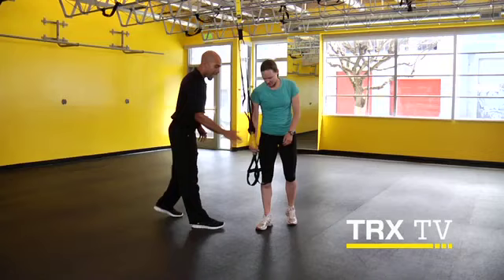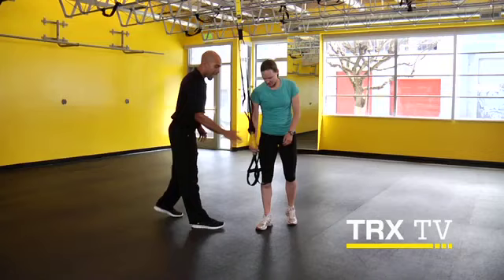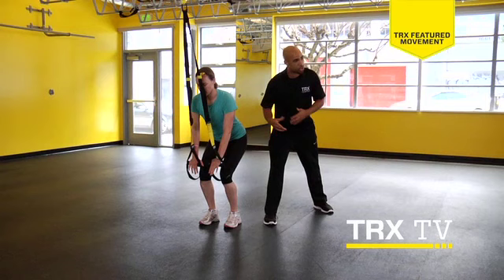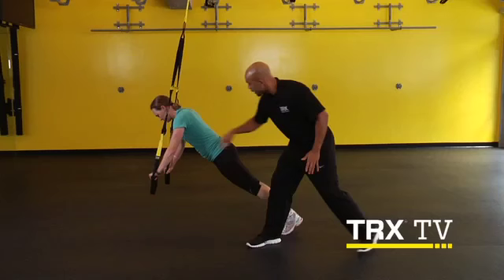Now we're going to grab the TRX and get the handles directly next to the knees. What she's going to try to do is line her wrists directly under her shoulders. This is going to make sure her shoulders are in a stable position when she goes into this movement. Now what she's going to do is roll herself out and really try to keep that core nice and stable. Coming back. Good. And she bends at the knees and hinges at the hips to get into this position.